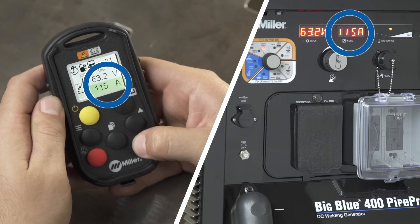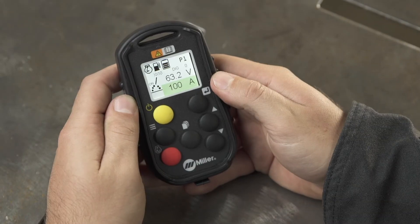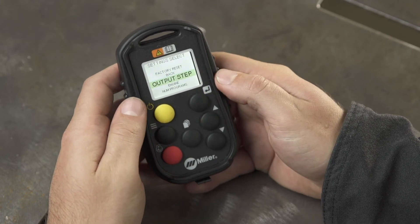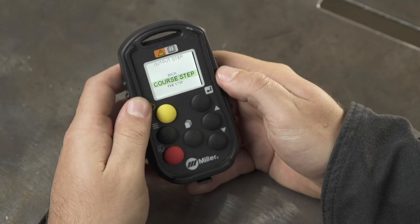5 and 10 are the factory default settings. These can be customized by pressing the menu button. Use the increase and decrease buttons to scroll to settings and select with the enter button. Then scroll and select output step — from here you can choose the step you would like to modify.